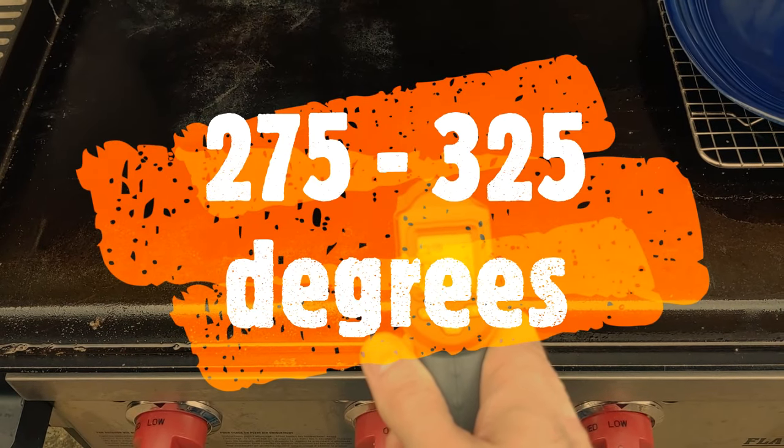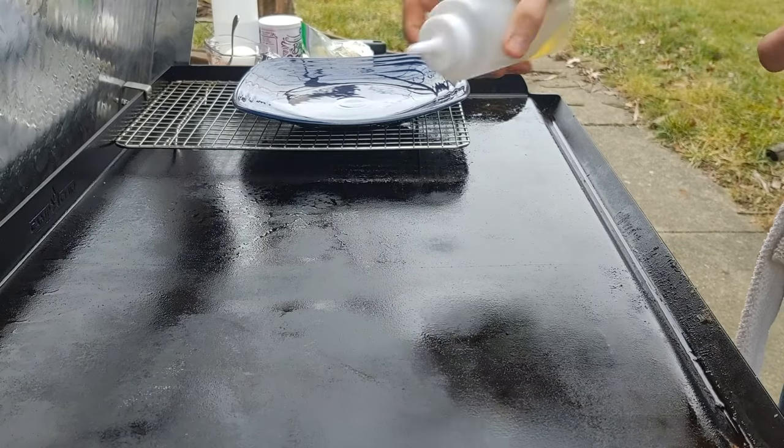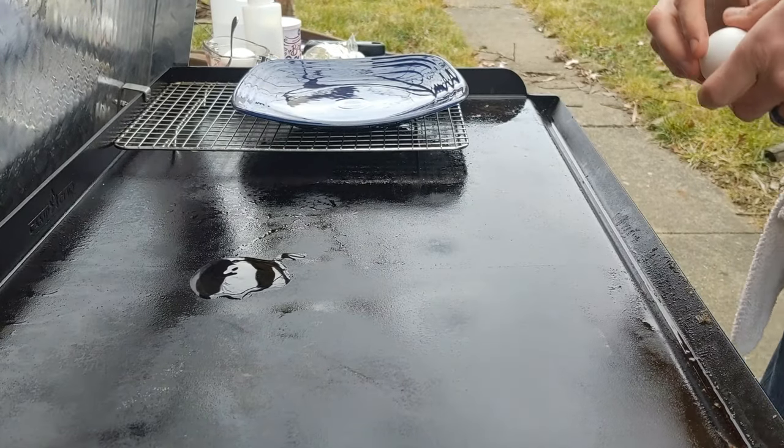Get an infrared thermometer and get it to the right temp, or if you don't have one just cut the heat off altogether and cook them at the end of your meal as it cools down. You always want to cook your eggs last anyway because they don't hold very well.